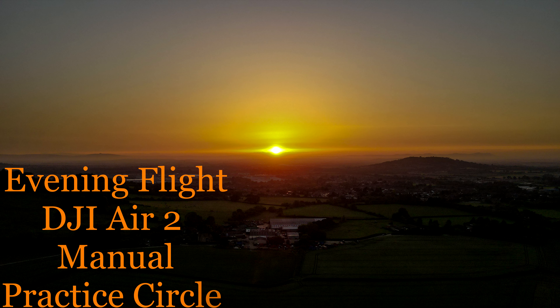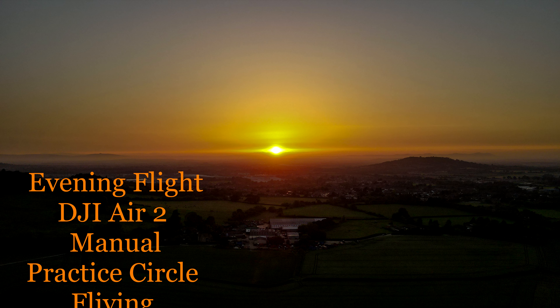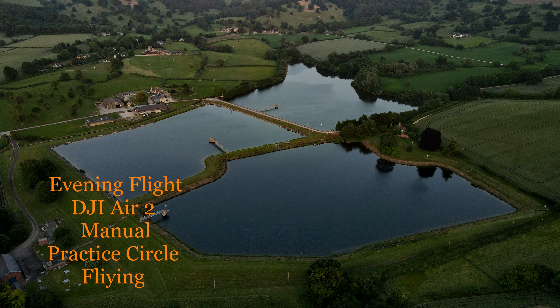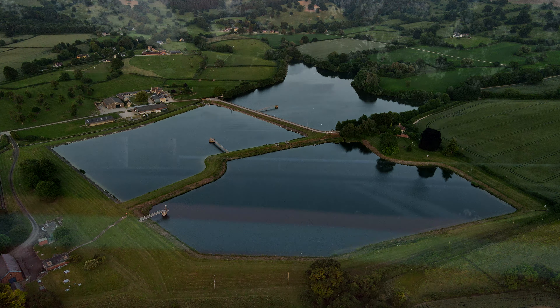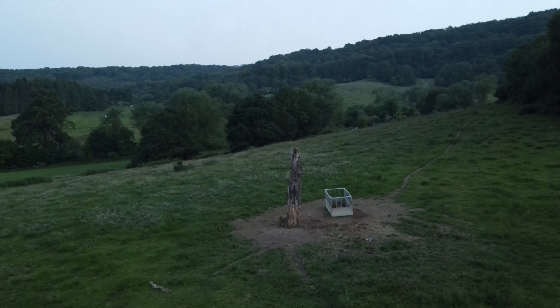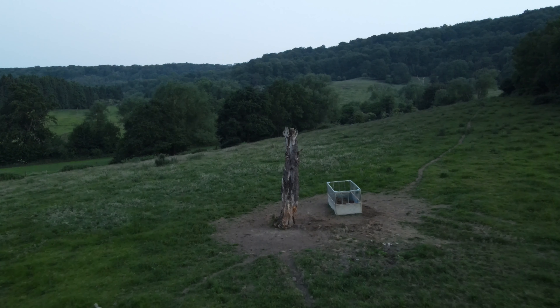Okay guys, here we are — I'm just going to go out for a Friday night flight over the reservoirs at Whitcomb. We're just going to take off and go up to this tree stump. It looks like it's been struck by lightning.